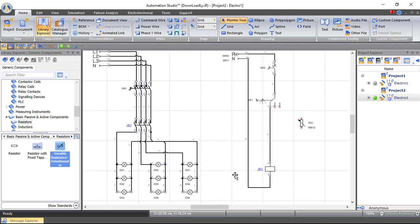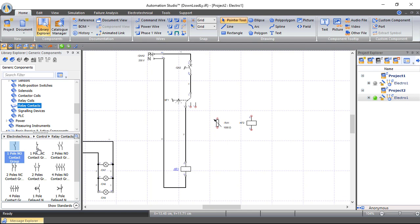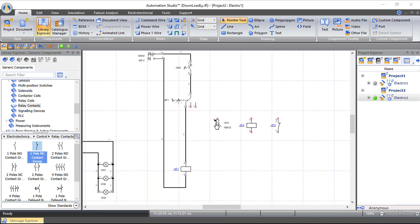We'll also bring a relay — this relay is also inside the photocell sensor. Any practical photocell sensor has three wires: one for line, one for neutral, and one for the output load. Inside the photocell sensor we have a variable resistor (LDR) and a contactor. From Relay Coils, bring a relay coil. From Relay Contacts, bring a one-pole normally closed contact and link it to relay KF2.